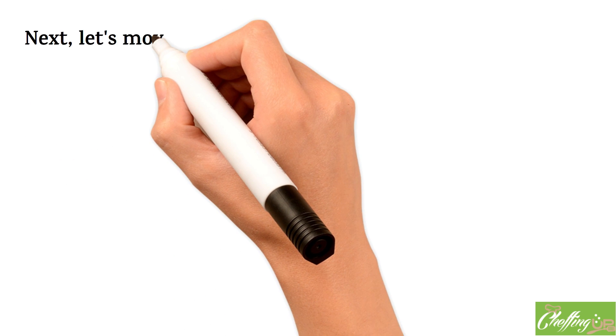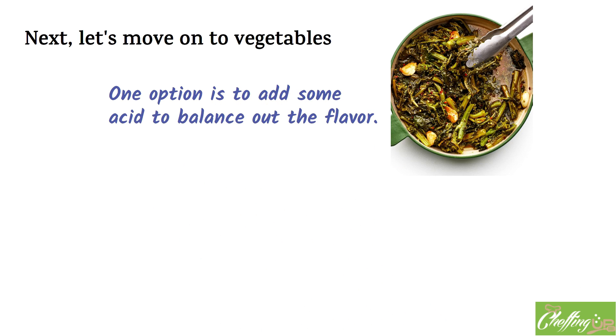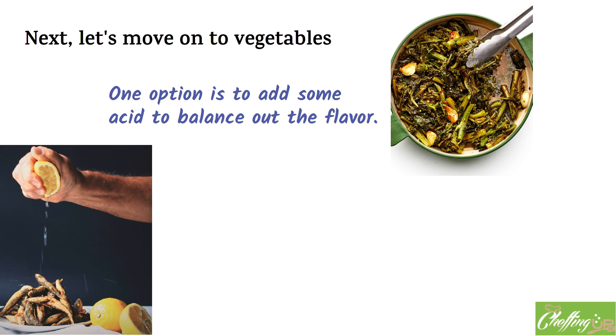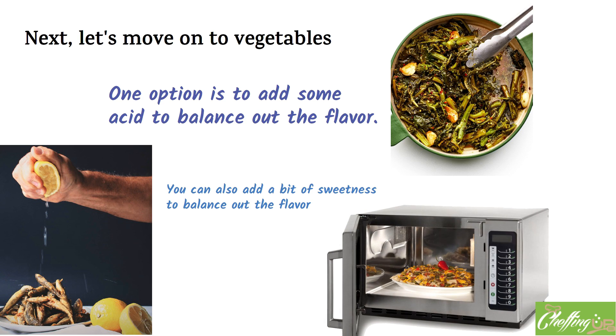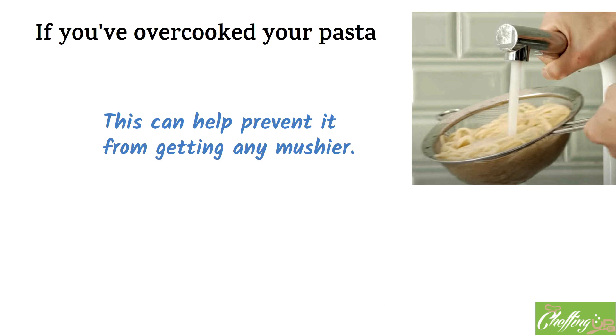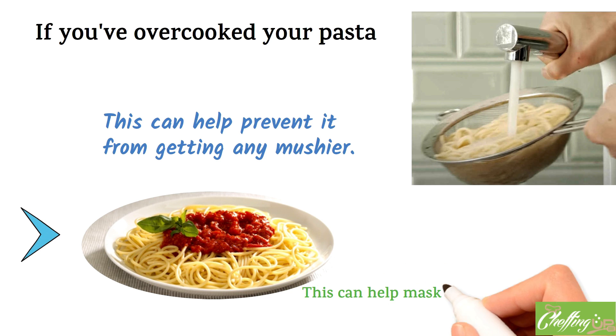Next, let's move on to vegetables. If you've overcooked your vegetables and they're mushy and lacking in flavor, you can add some acid to balance things out — as simple as squeezing lemon juice over them or adding a splash of vinegar. You can also add a bit of sweetness, such as a pinch of sugar or some honey. Another option is to roast the vegetables in the oven with some olive oil and spices to bring out their natural sweetness and add texture. For overcooked pasta, rinse it under cold water to stop the cooking process and remove some starch, then toss it with a flavorful sauce like a tomato-based sauce or pesto to mask the overcooked flavor.